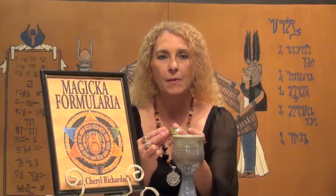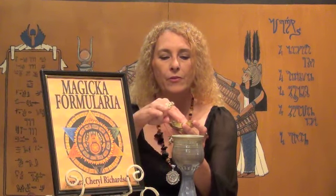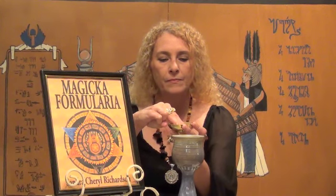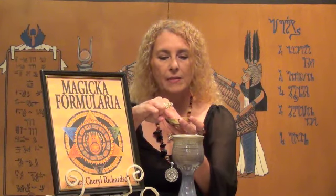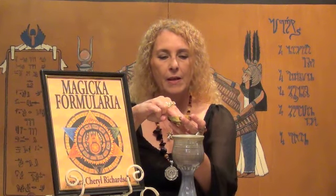Then you take your container of salt and say a prayer along the same lines. You touch the salt and say: Behold the salt that is the preserver of life. I ask that this salt be blessed and consecrated and purified in the name of goddess and of God. In love, light, peace, and trust.